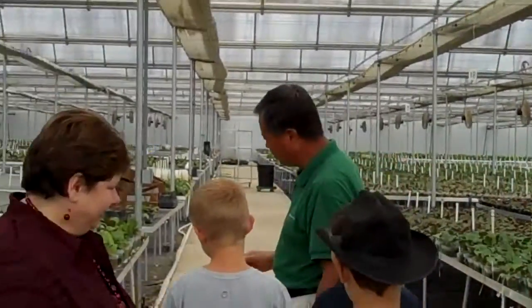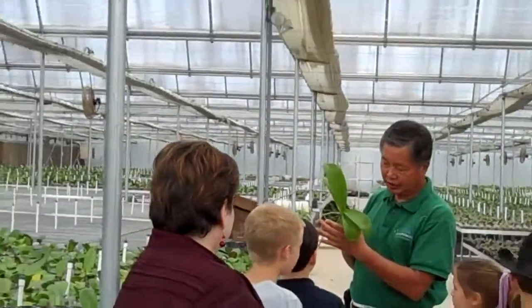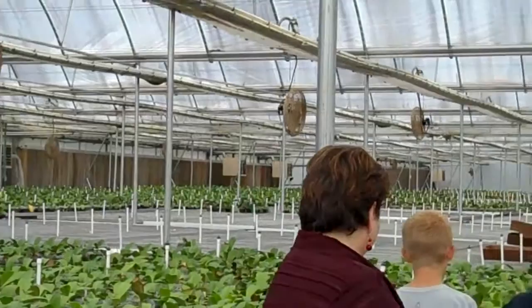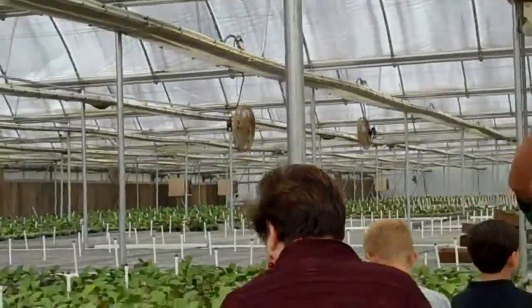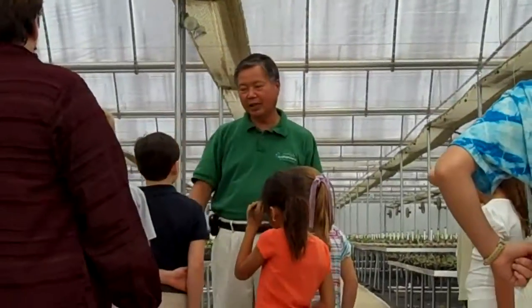We move to the six-inch pot — line diameter is six. And then, after we move to here, we're growing another six to eight months. They'll move to the other room and have a bloom. And we're selling.